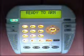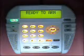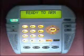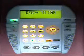And this concludes the description of the ELK M1KP liquid crystal display keypad.